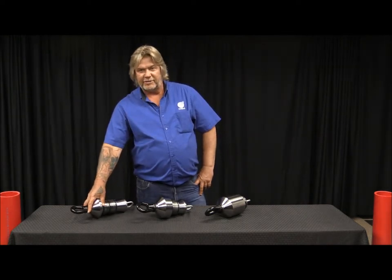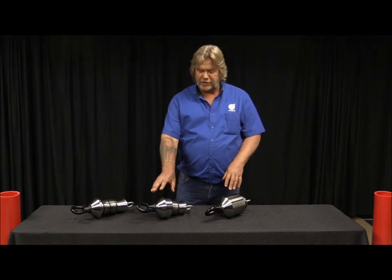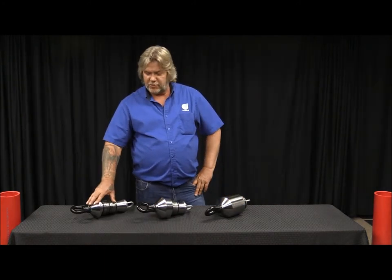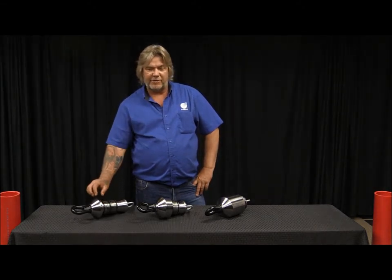The no sleeve range is inch and three quarter to six inch, and the range for the short sleeve and the long sleeve are one inch to eight inch. The no sleeved eye is more for a pipe that has a thicker wall that you can't actually use the sleeve on.